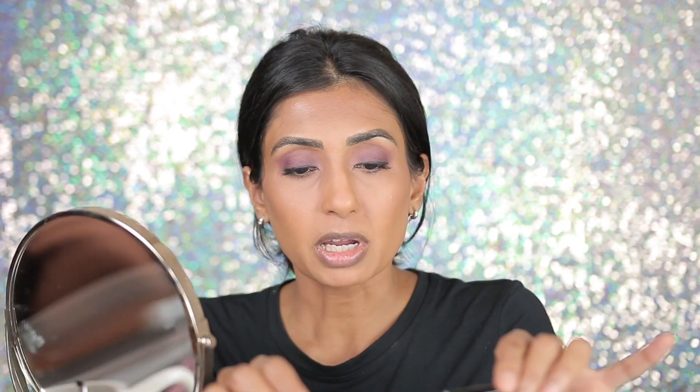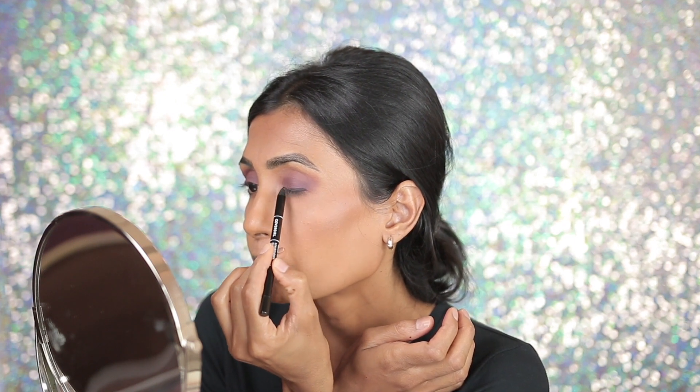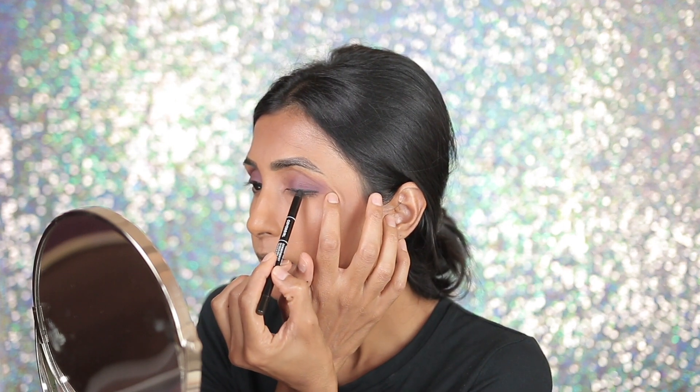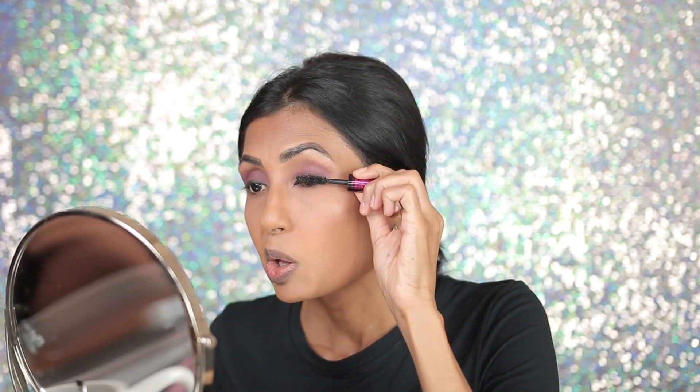Now I'm going to line my eyes with this eye pencil by Covergirl — the Exhibitionist 24 Hour Kohl eyeliner in black. It's a really, really good affordable drugstore option for black eyeliner. For mascara, I'm using the Monsieur Big by Lancome, a really great thickening and lengthening mascara.